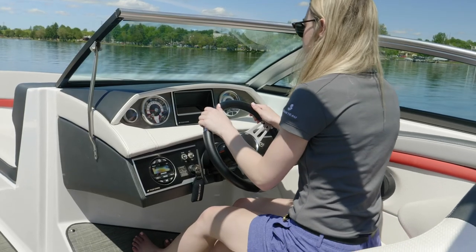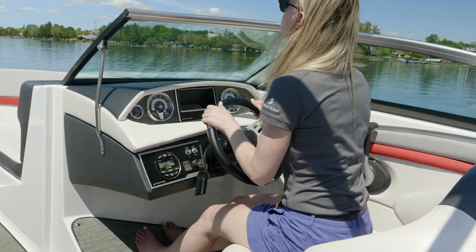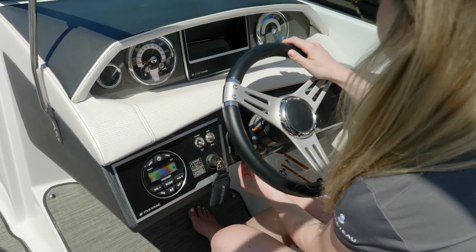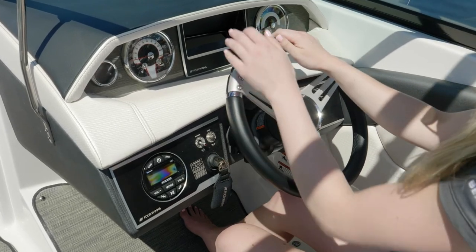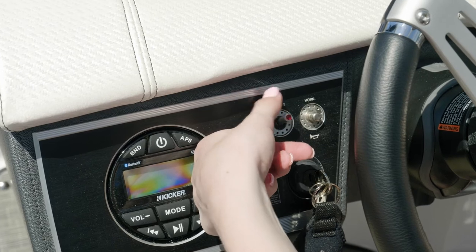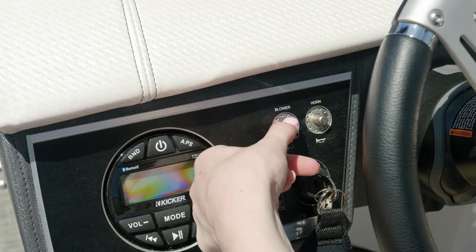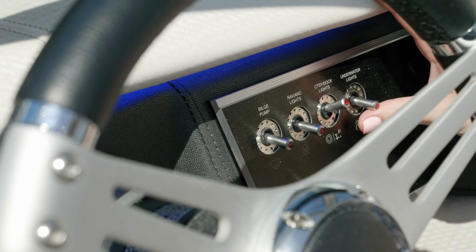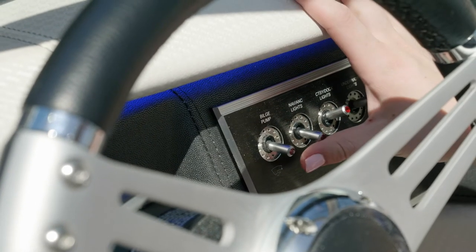Overall, the helm has great ergonomics and sight lines. The shifter is conveniently and comfortably positioned, and you have a tilt steering wheel so that you can adjust it for the height of the driver. Contemporary switches are located at the helm — when they are flipped up and engaged, the light at the end lights up so the driver can tell it's engaged. These switches are surrounded by an aluminum billet panel.